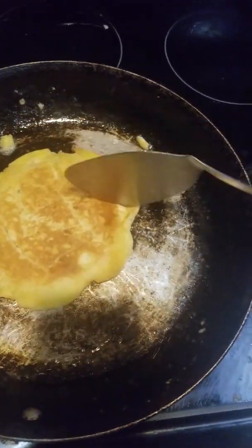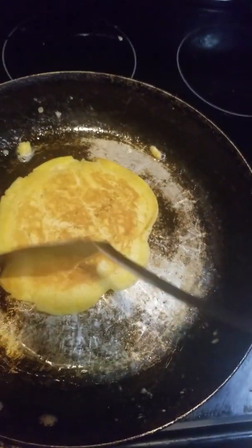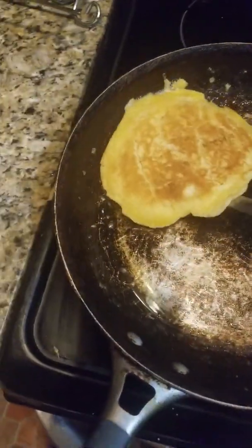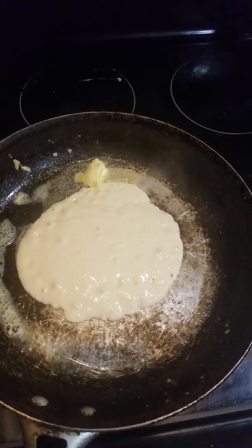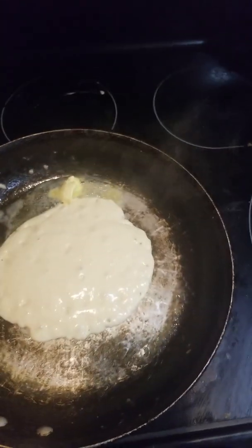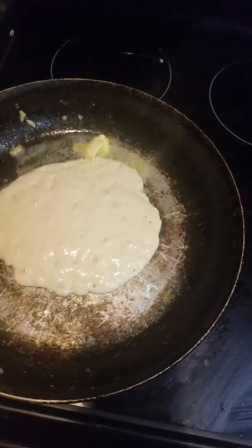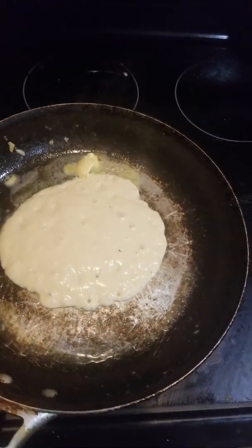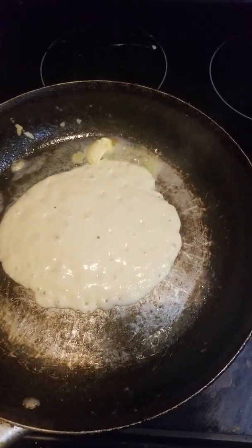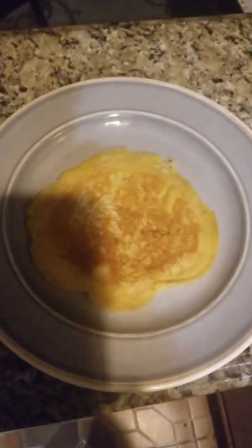I make holes to make sure that everything is cooked — there is nothing uncooked on this pancake. That's the first pancake. I'm making more pancakes. It's very simple, you only need three ingredients: milk, the pancake powder, and egg, and that's all.